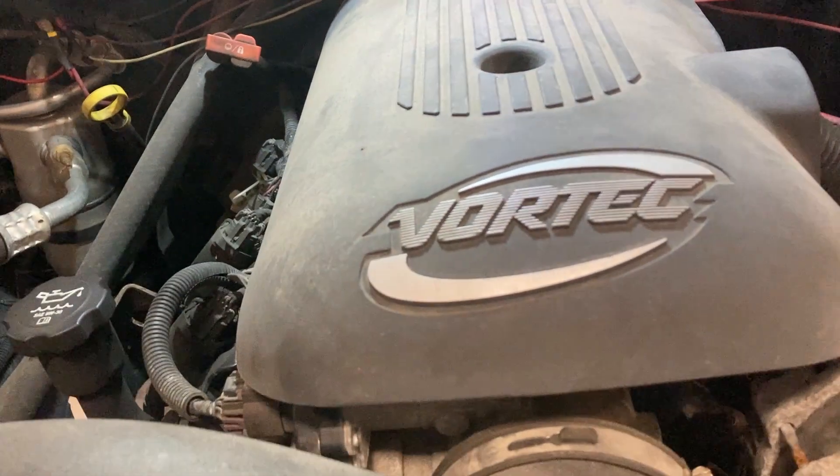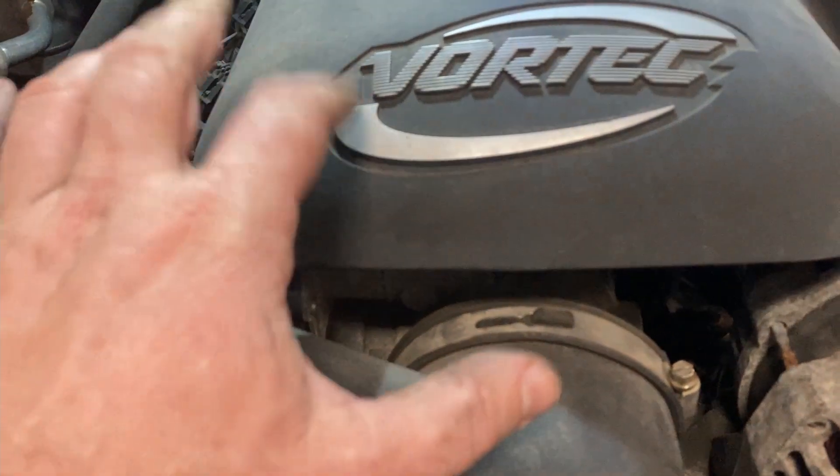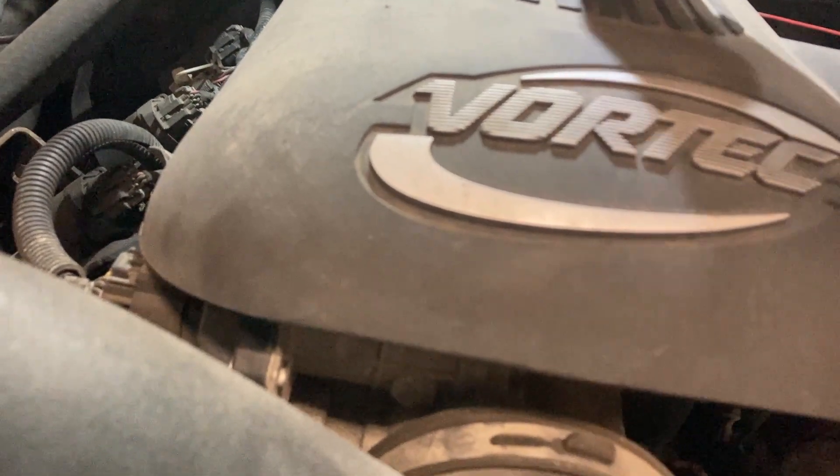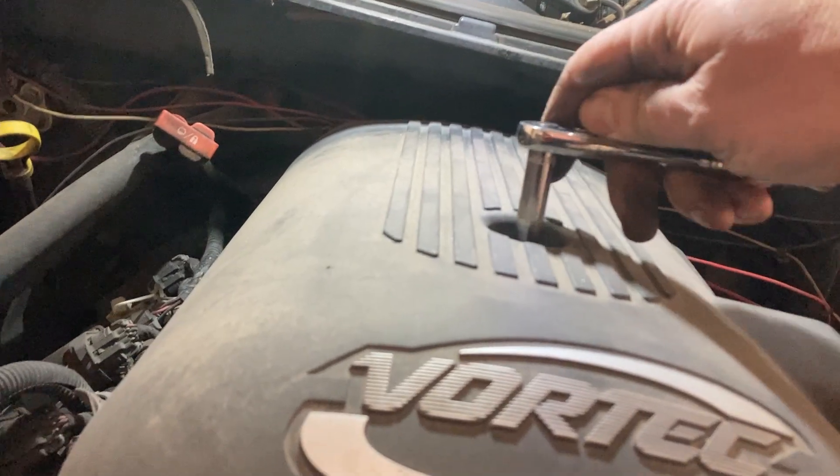It's underneath this cover, so the first thing we need to do is take a 5/16 inch socket and pop off the cover.